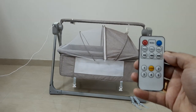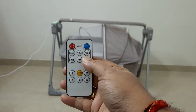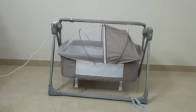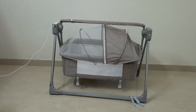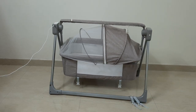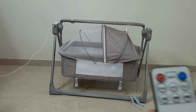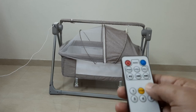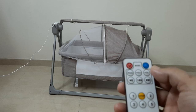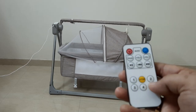The swing timer can be set to 10, 15, or 30 minutes per run. There is also a single lock feature — when locked, even air from a fan will not move the cradle.